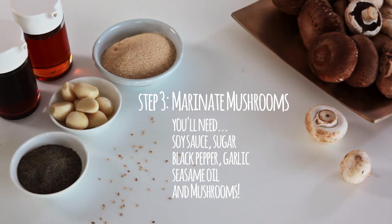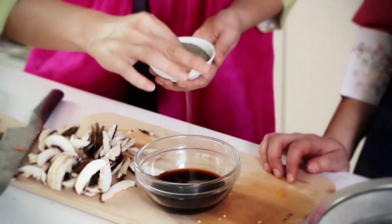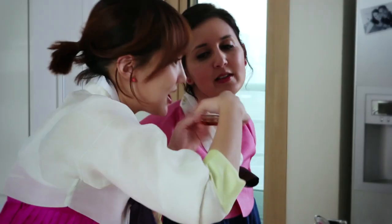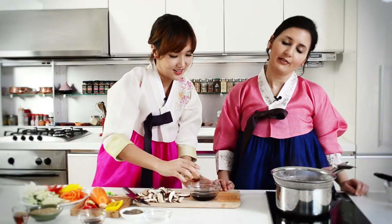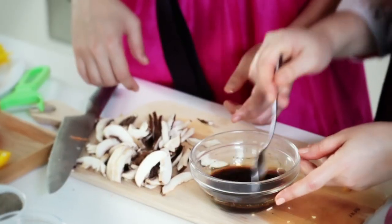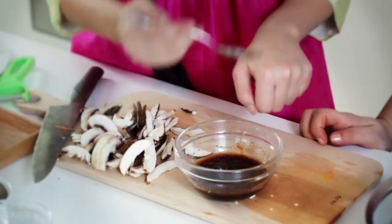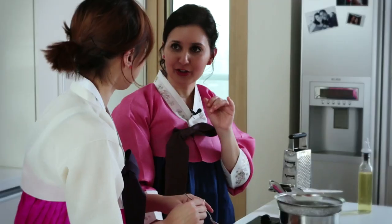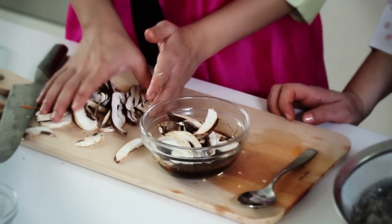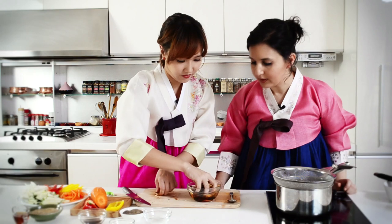For the marinade, I'm gonna make a quick sauce. I have soy sauce, sugar, a pinch of black pepper, sesame oil — just a little bit — and grated garlic. Taste it. Wow, so good! I think the soy sauce with a little sugar really makes a difference. Now let the mushrooms soak up all the sauce. Oh, that looks delicious — I could just barbecue them like that.